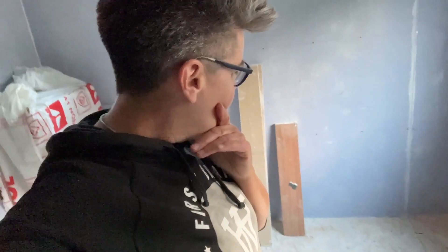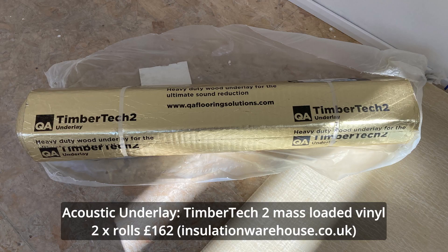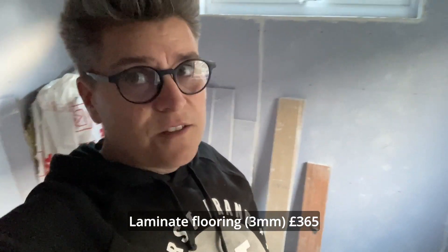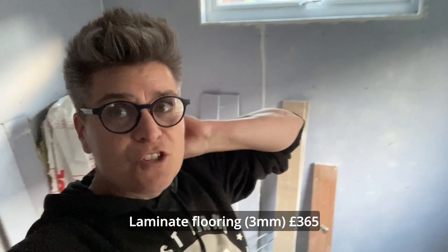For flooring I've ordered from something like the insulation warehouse or trade warehouse - two rolls of really heavy, thick acoustic underlay. And I've ordered some laminate flooring and just gone for cheap and cheerful, because my budget has been stretched to the limit now.